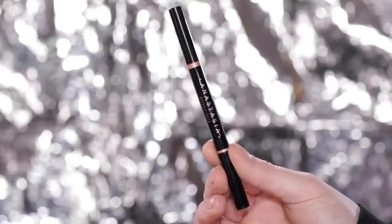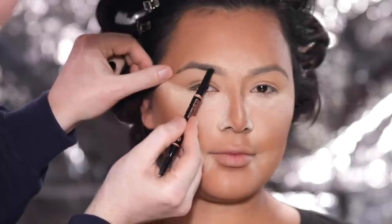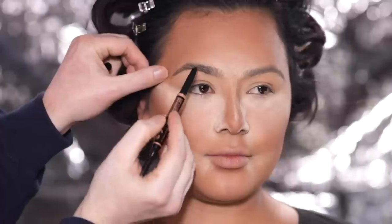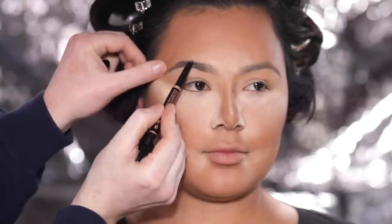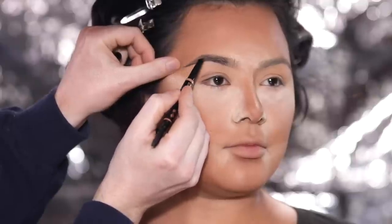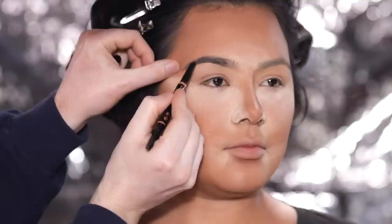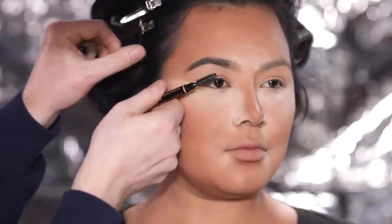Next I'm using the Anastasia Beverly Hills Brow Definer in the shade Ebony to start filling in and shaping her brows. What's nice about this brow product is it's really quick and easy to use. If you need something with a bit more precision, I'd recommend their Brow Wiz, but this works perfectly to add depth and shape to her brows without overdoing it. I like the shade because it matches the color and undertone of her hair, so while it might look intense at first, once the hair is styled and framing her face, it matches up perfectly.